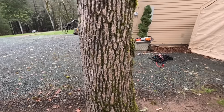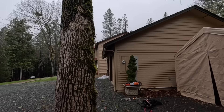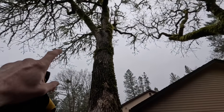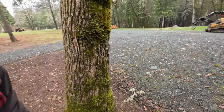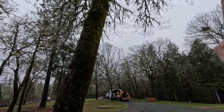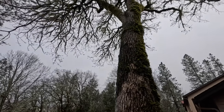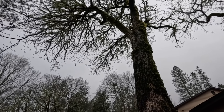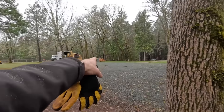We have an oak tree here today with some lean toward the house, but it's got a fair bit of weight on this side. So yes, it leans toward the house, but with the proper hinge and with this weight here, I think I'll put it right there.